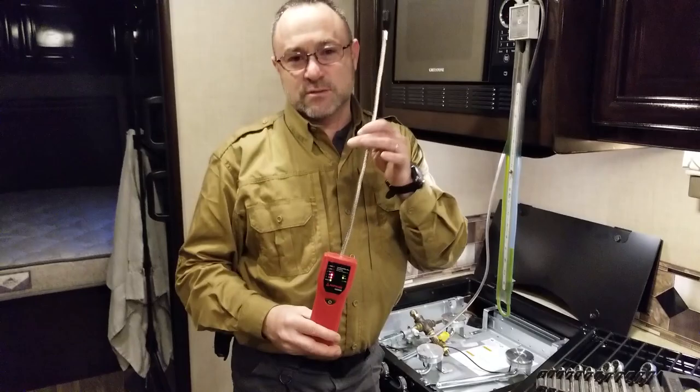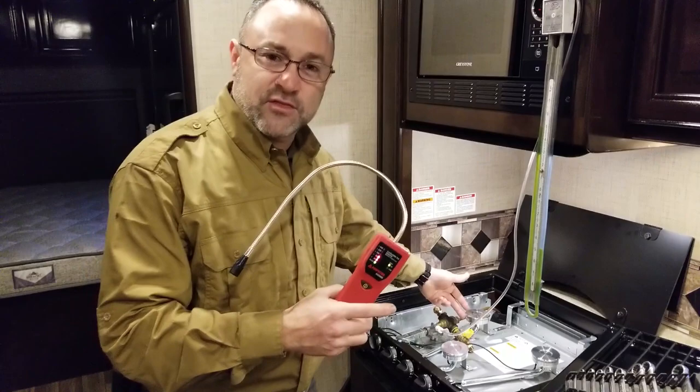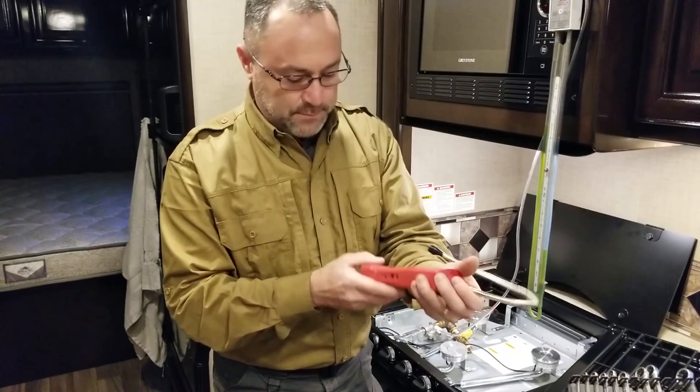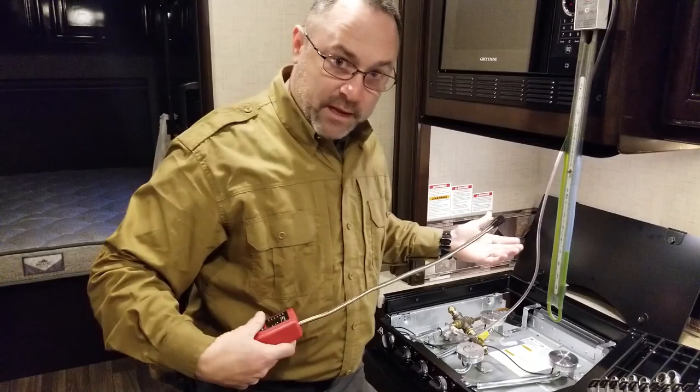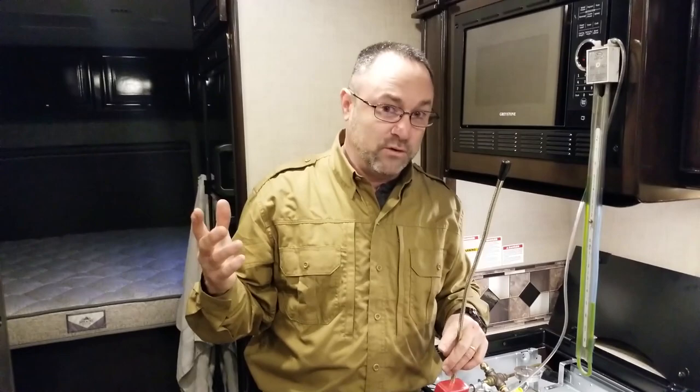If you have a leak, use an electronic leak detector — it beeps when it smells propane. I've got it muted right now because we were bleeding out some ethyl mercaptan from the propane. Use this as your first line of defense to sniff around the coach and follow the gas lines. Once you're zeroed in on the problem, use a bottle of soapy water — just dish soap — to confirm the leak with bubbles.